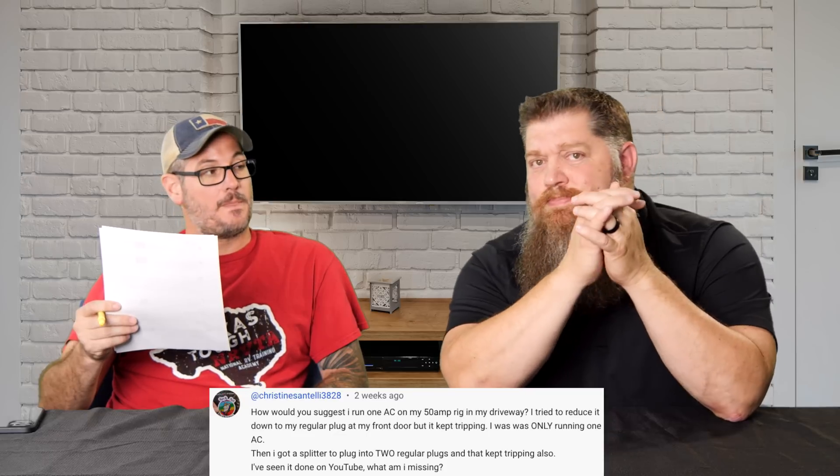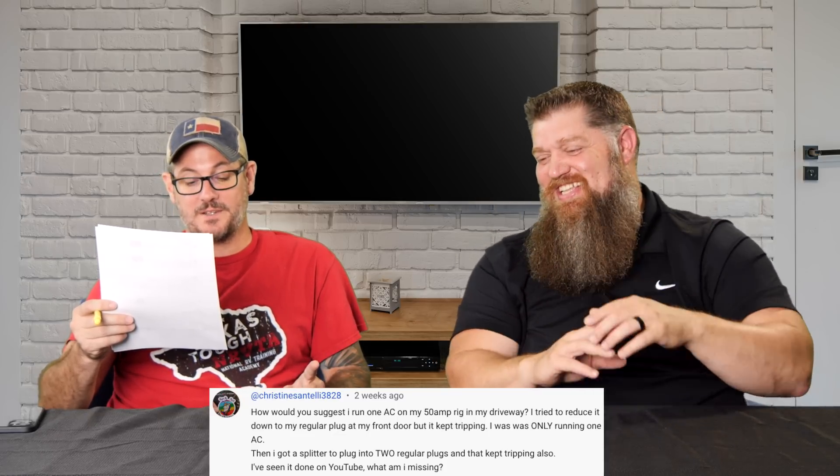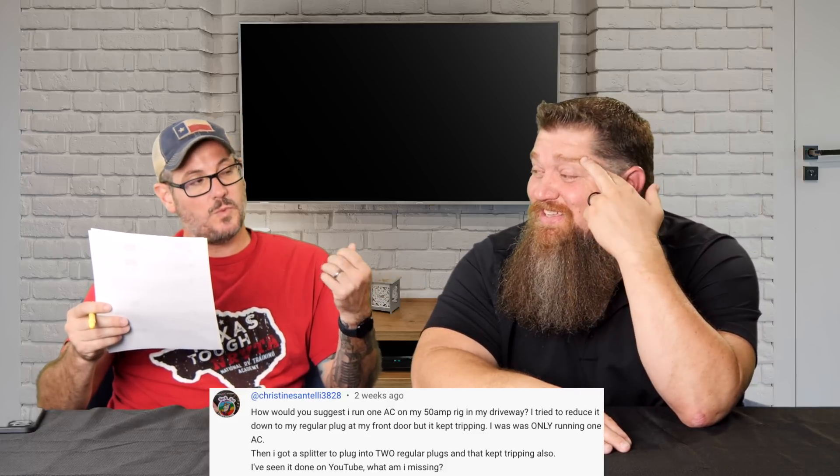Christine Santinelli 3828 asks: How would you suggest I run one AC off my 50 amp rig in my driveway? I tried to reduce it down to my regular plug at my front door, but it keeps tripping. I was only running one AC. Then I got a splitter that would go to two regular plugs — I believe she's talking about 15 amp Edison — and it kept tripping also. I've seen it done on YouTube. What am I missing?